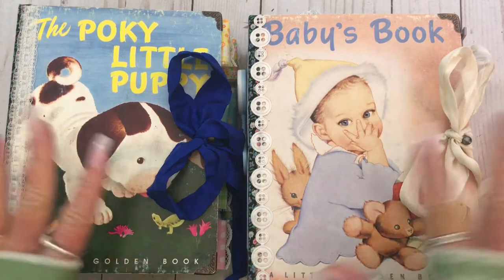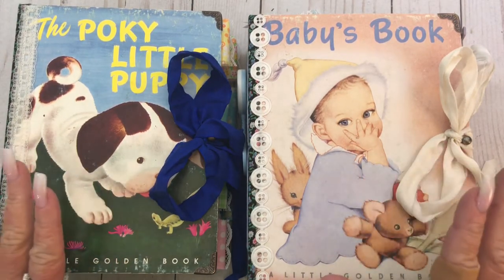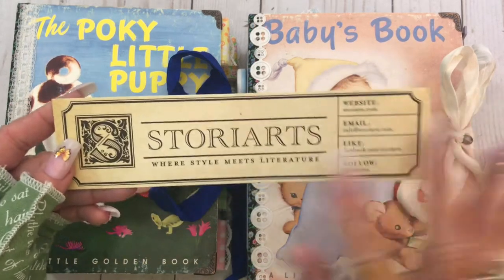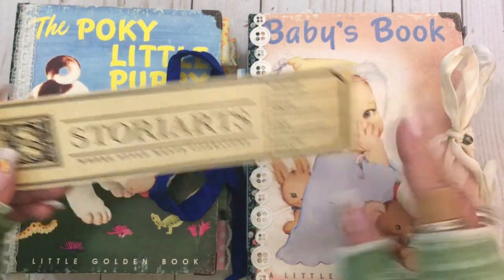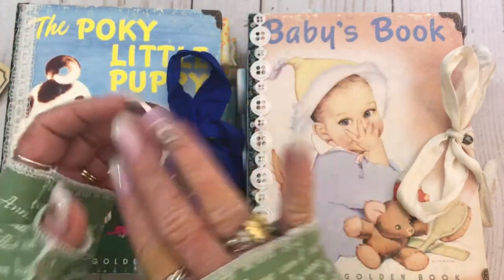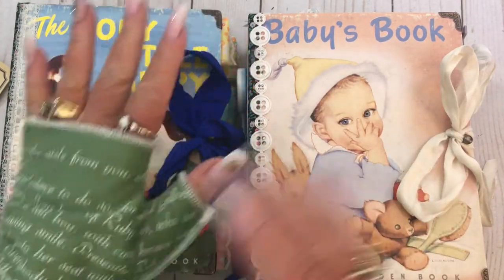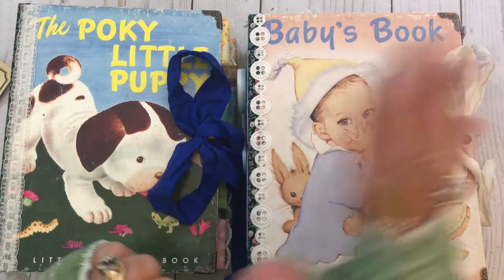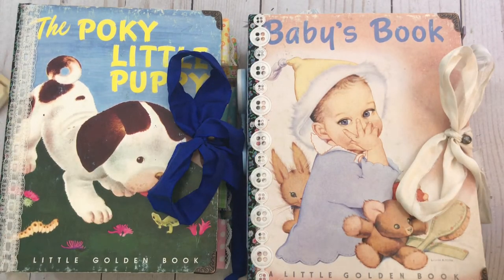Hey y'all, it's Kristen. Before I talk about the journals, I want to talk about these gloves. I got these from Story Arts. I saw them in an advertisement, but you guys have heard me talk about the marks I get on my hands. I've found over the last several months that I just keep putting off videos because my hands look so bad. I'll probably mention them in a couple more videos just to explain, since not everyone watches every video.